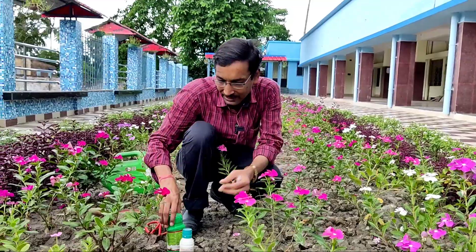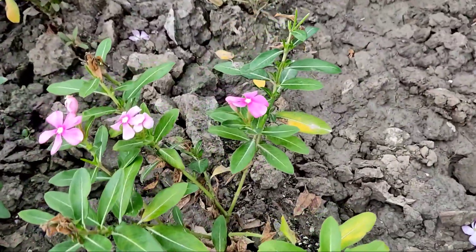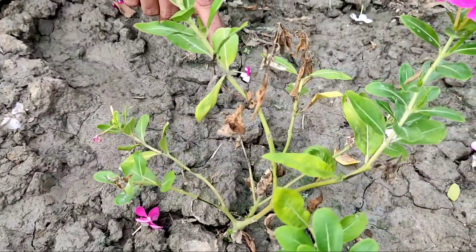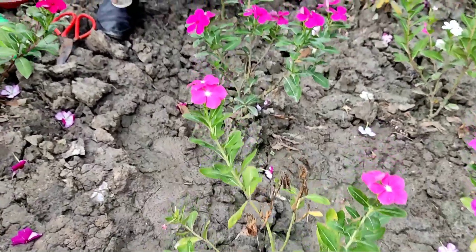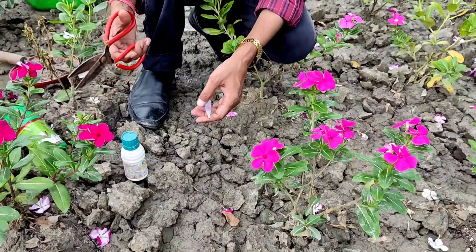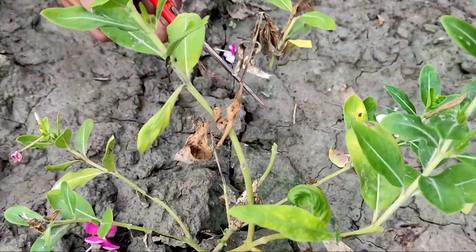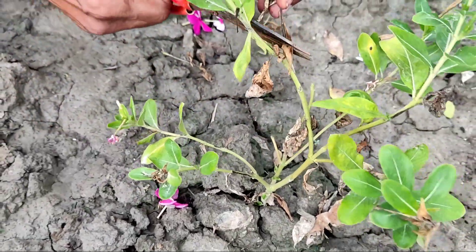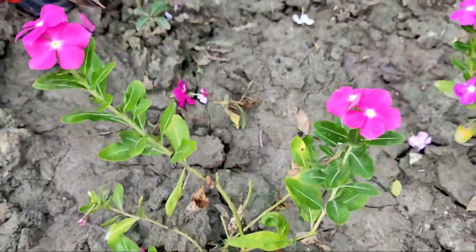The first thing is fungal infection. You can see the leaves are rotten, and sometimes the branches are also rotten. So the first thing you have to do is cut off all the old and rotten leaves and twigs. This will stop the fungus from spreading to other fresh plants.